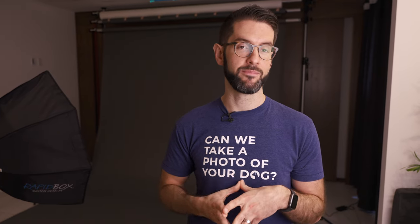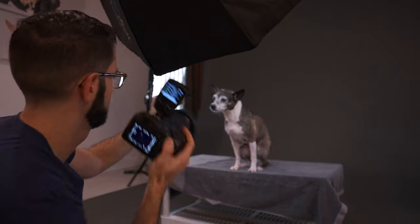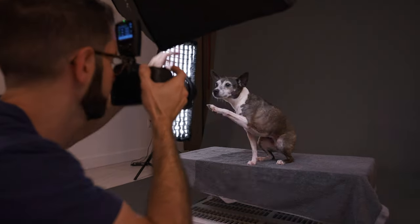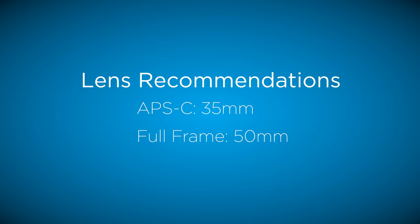If you're just starting out with pet photography and wondering what camera gear to use — when I first started I had a crop sensor camera, used Canon, and had a 35mm lens. With the crop factor, that's right around 50mm. The benefit is you can be within arm's reach of your subject. If you're using a telephoto lens like a 24-70 or 70-200, you need to be much farther away and can't physically interact with the dog. If you have a crop sensor camera, go with 35mm. Full frame, I'd recommend 50mm — that way you're within arm's reach of your subject.